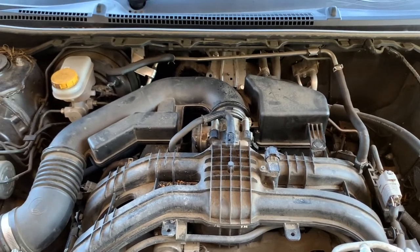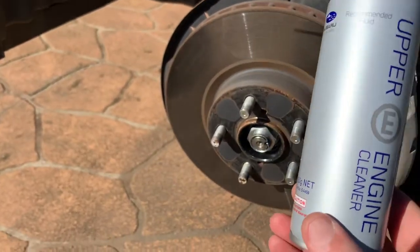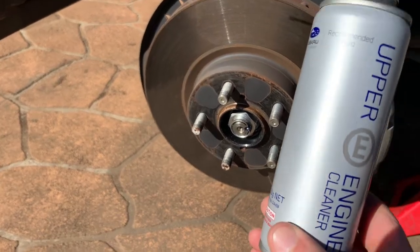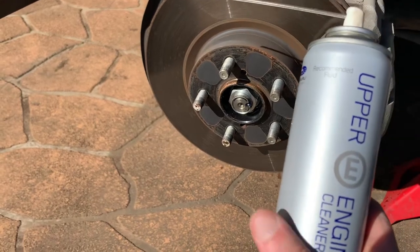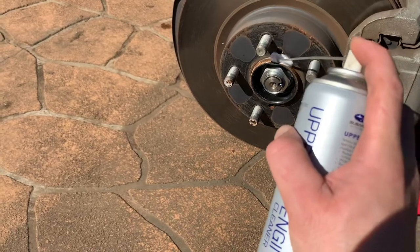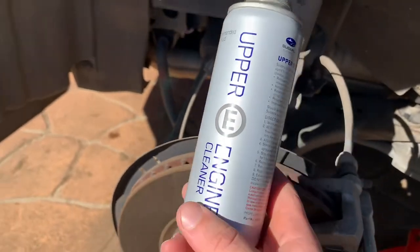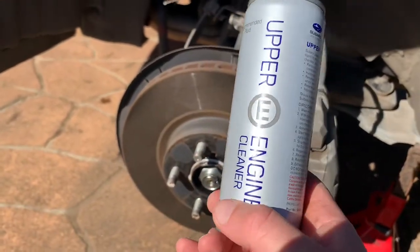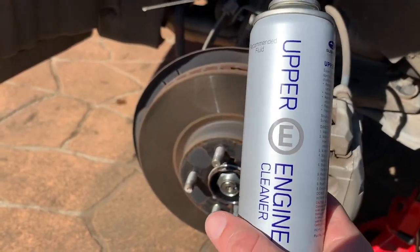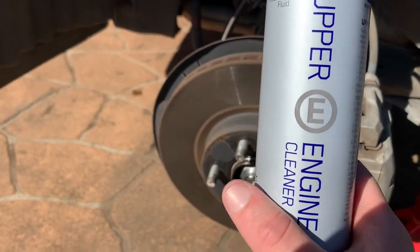One last thing — this upper engine cleaner spray is also really good for getting rid of rust and rusted bolts, exhaust fittings, or anything with rust build-up, because it's acidic and just burns through it. When you have discs or exhaust bolts that won't come off, spray some of this on there, let it sit for five to ten minutes, and have another go. It works really well — not a lot of people know that.